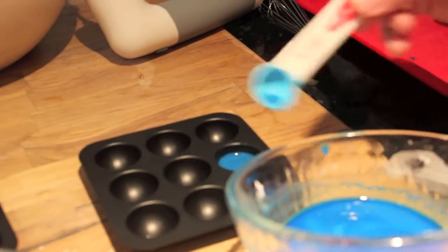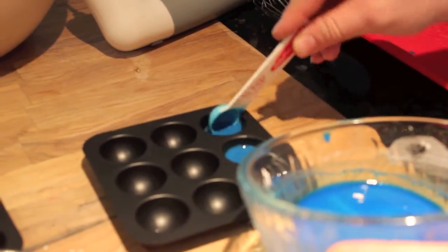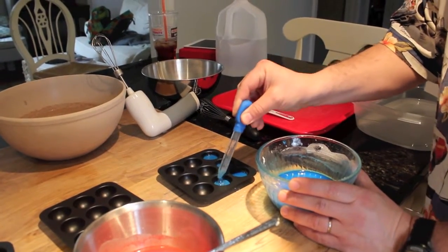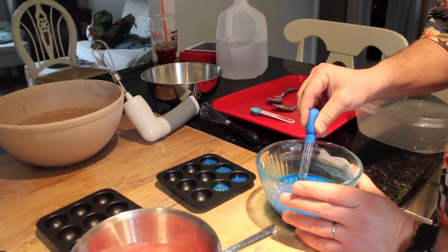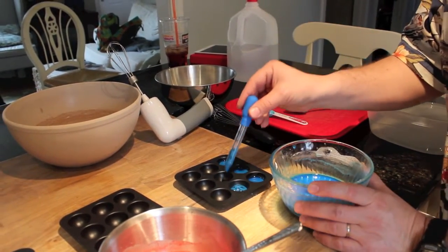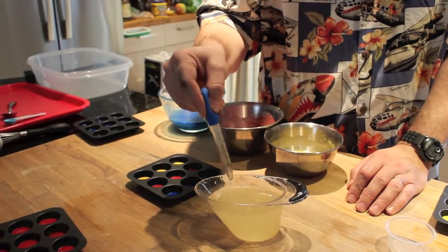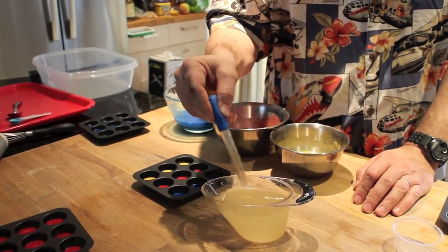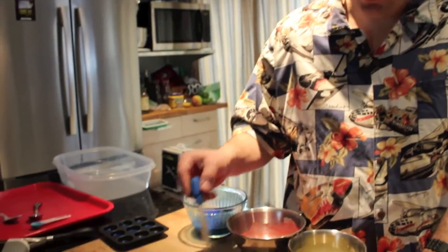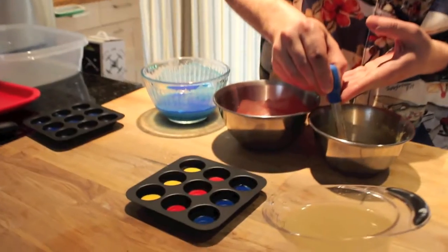The directions say to add half a teaspoon of the paint mixture into each one of the wells of your mold. Using a teaspoon is going to make a mess, so I decided to pull out my medicine eyedropper — much easier. The other great thing about using an eyedropper is that you can mix colors just like you mix paint and much more easily. For instance, I put just a quarter of a teaspoon in each well of the mold, and now I can go back and add just a quarter of a teaspoon using my eyedropper to mix the colors.